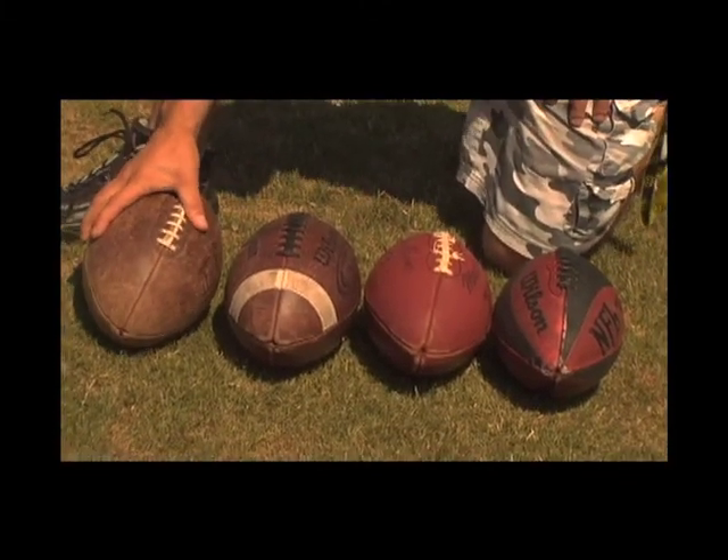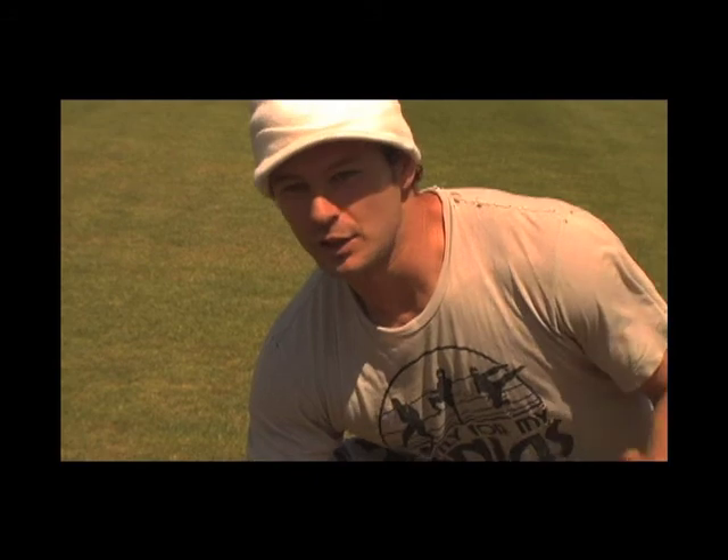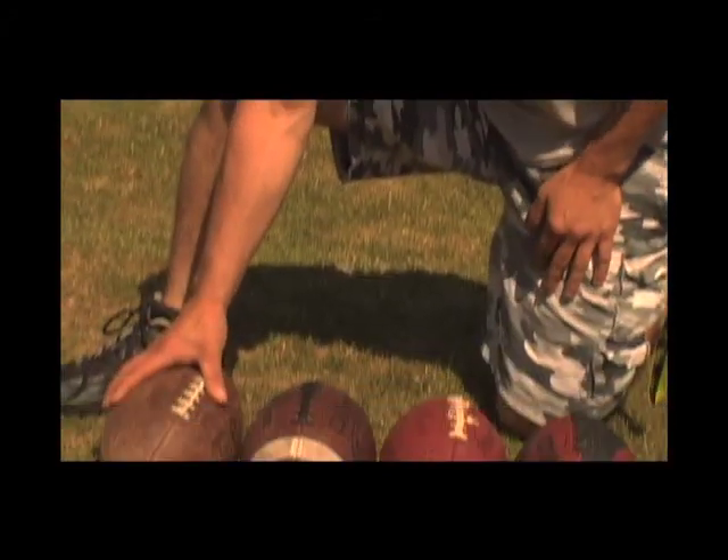I would like to explain to you the importance of diversity in football. A lot of quarterbacks get used to a certain type of football, and I think that's just a bad habit for a quarterback. What happens on a rainy day — he loses a ball, gets kicked on a roof, you name it. It's happened to me a million times. You have to learn how to throw every kind of ball there is out there.